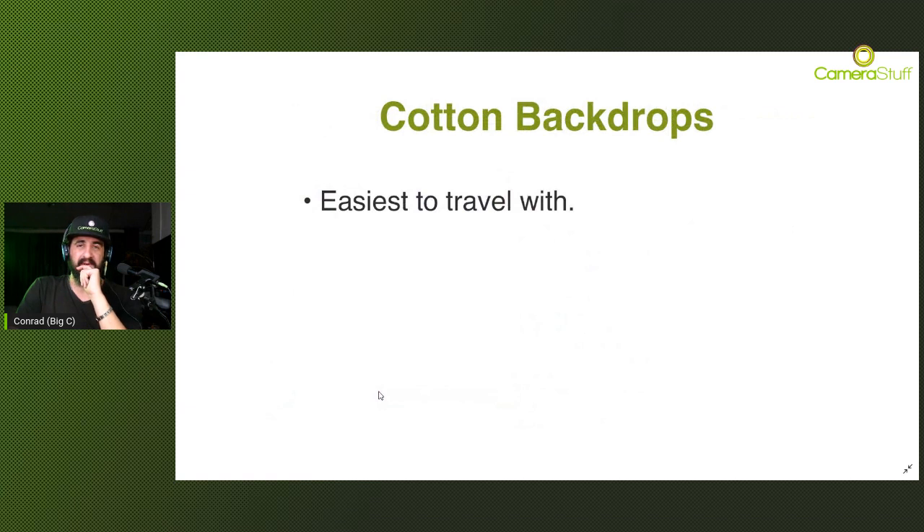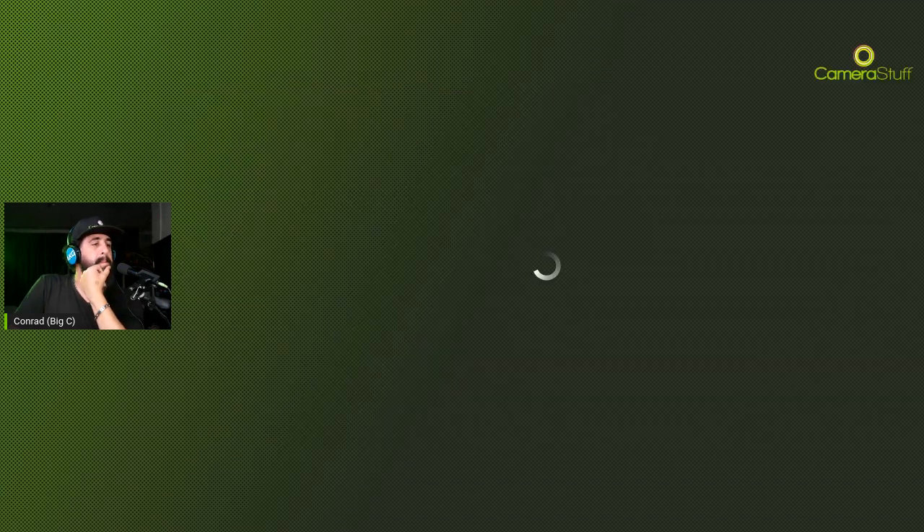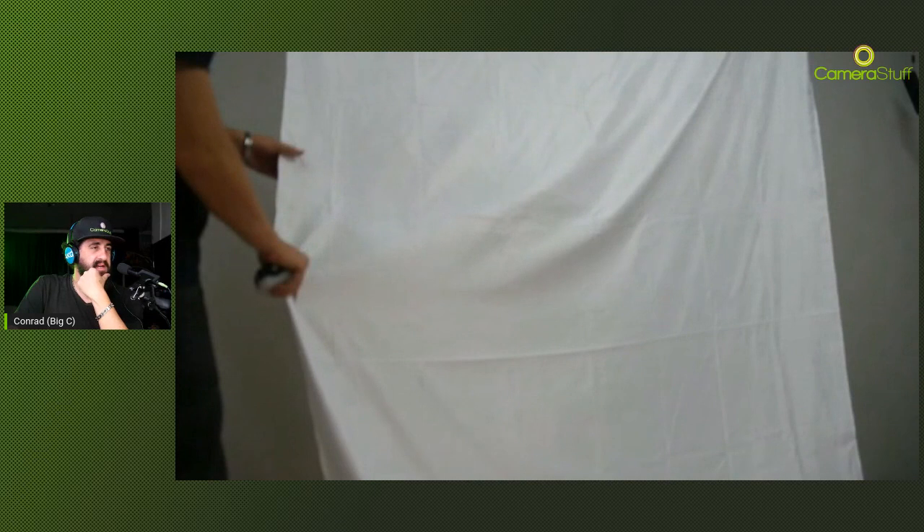The big concern with cotton is that it creases and wrinkles very easily. As you can see in the video, this is a cotton backdrop fresh out of its bag - you can see the nasty blocky crease marks. Every time you travel with a cotton backdrop there's going to be some crease marks, and that's just a reality to deal with. If you don't have a steam iron on location, you can clamp the cotton to the sides of the backdrop stand itself to stretch it out, but as soon as people move on the backdrop it's going to create wrinkle lines.